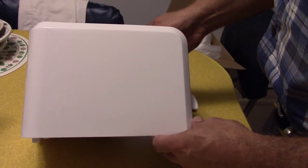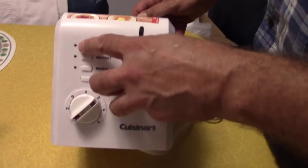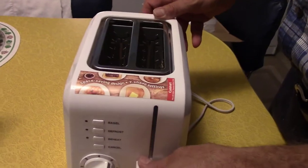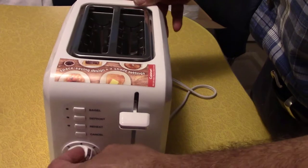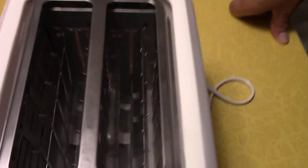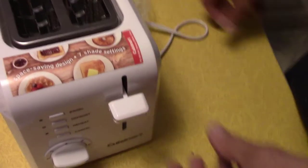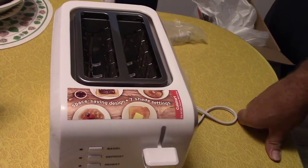Here's the toaster out of the box. Nice big buttons — you don't need a flashlight to figure out what button you're pushing. Nice big dial. Space-saving design, seven shade settings.